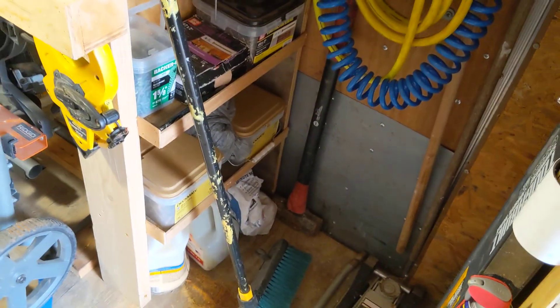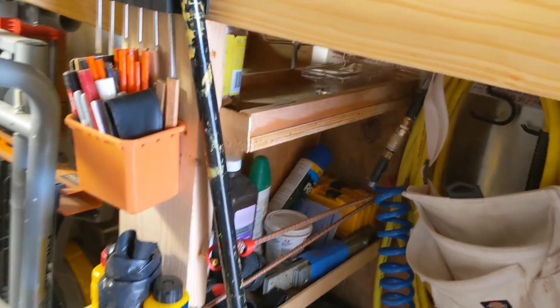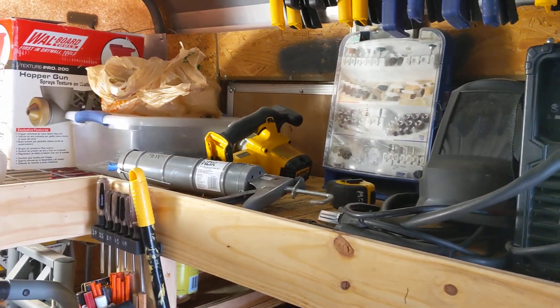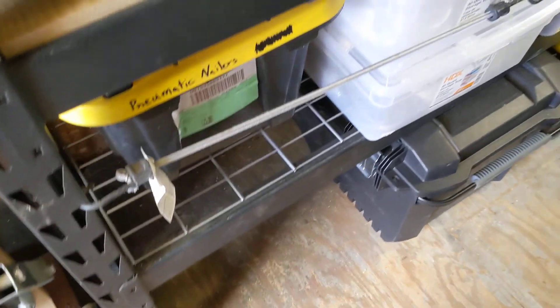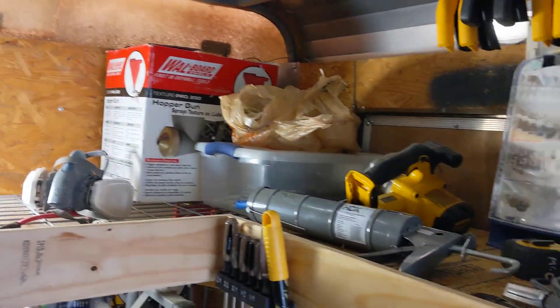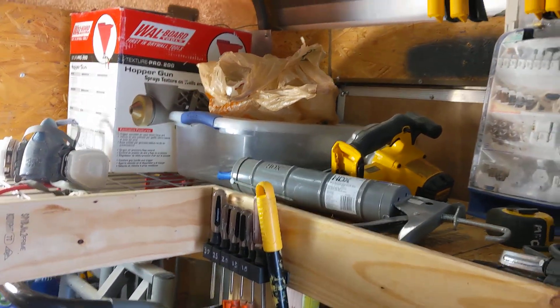Over here I just have a little shelf for all the doodads and doohiggies. I haven't decided where a lot of this stuff is going to go, but eventually I'll find a home for it. I've got a large open spot down here where my concrete saw will probably go, and then there's more space up here that I might just use as temporary storage when I pick up materials.